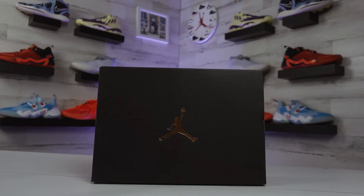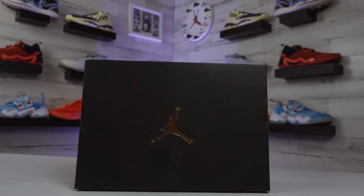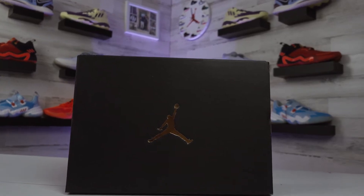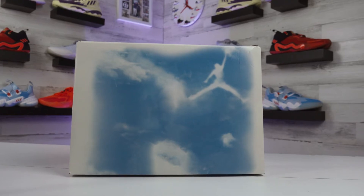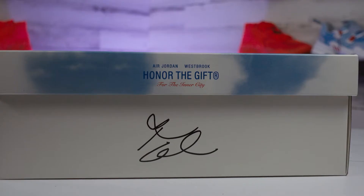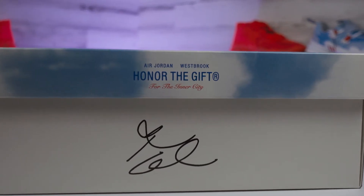Starting off with the box: the Jordan Zoom Separate gets a pretty basic black box that you see most Jordan One mid or low shoes come in. But the Why Not Fives get a really sick box with a sky theme and a Jumpman logo built into one of the clouds. This is a special collab, so most other boxes probably won't get this look.